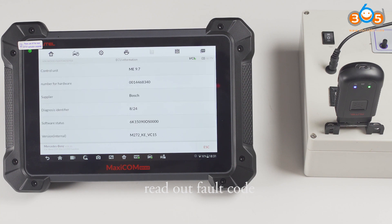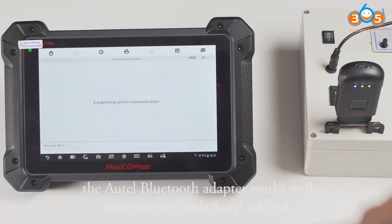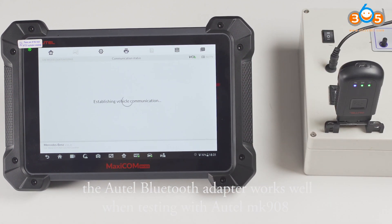Read out the fault code. Now the fault code is read out, which means the ATEL Bluetooth adapter works well when testing with ATEL MK908.